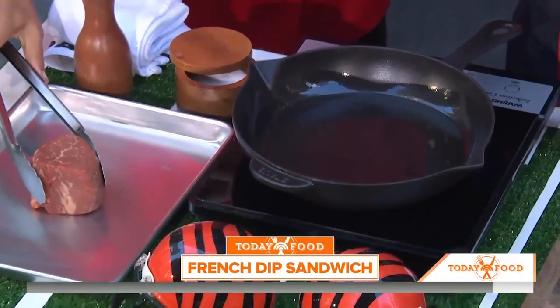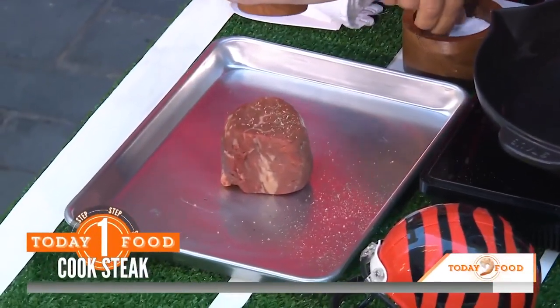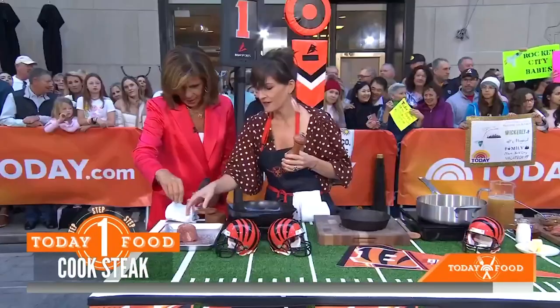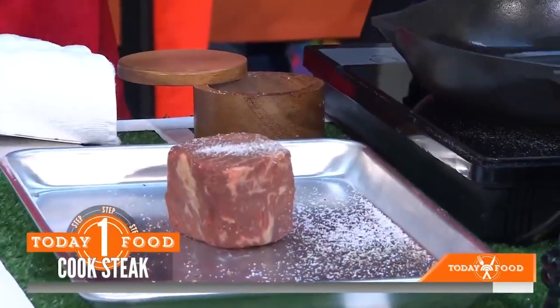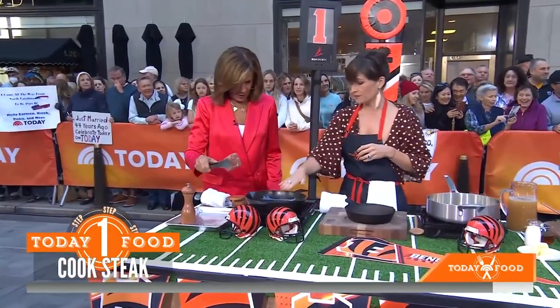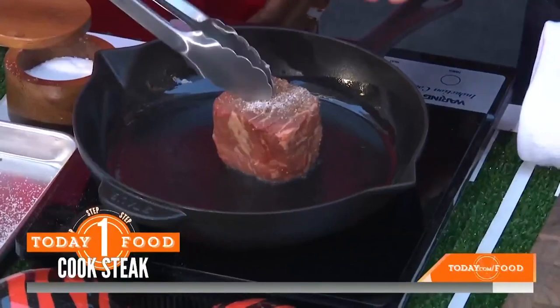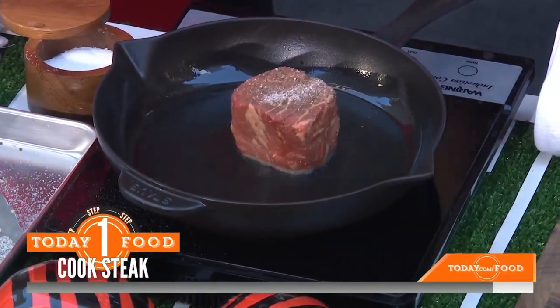Very true. This is a filet. We're going to pepper it and salt it — go heavy. Pat it down, do it on the other side. Then we take this and put it right in the cast iron. You want to make sure this is pretty hot, and then you want to get a nice sear, a nice crust.